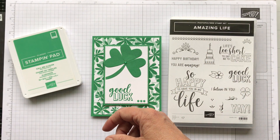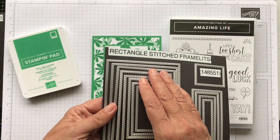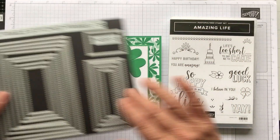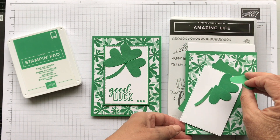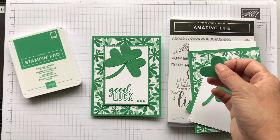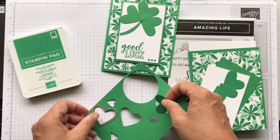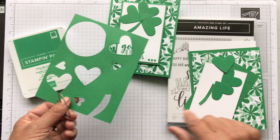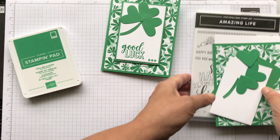The branch I just cut myself freehand. I used the stitched rectangle framelits - I think it's the fourth from the biggest. I just love these, I think these are great. I did all my cutting already just to save some time. The way I did this was I would take the framelit, put it over a piece of Call Me Clover cardstock, run it through my big shot, and cut it out. I cut out three hearts and then fussy cut the stem.